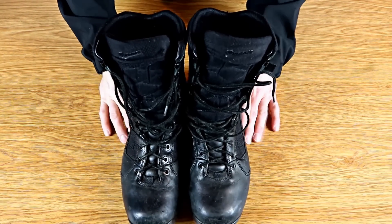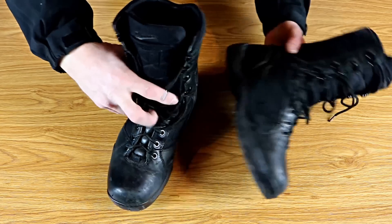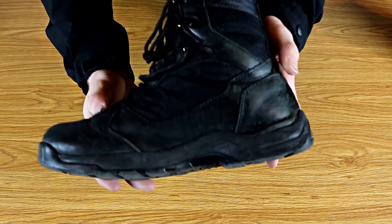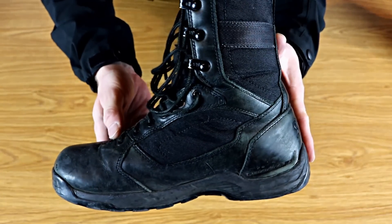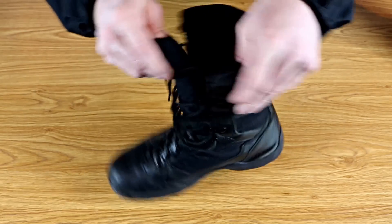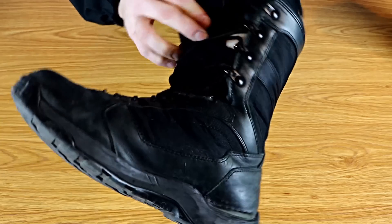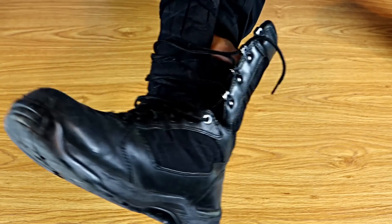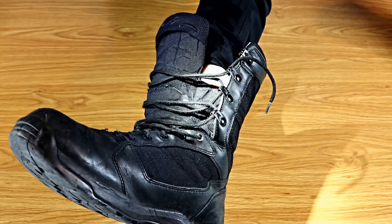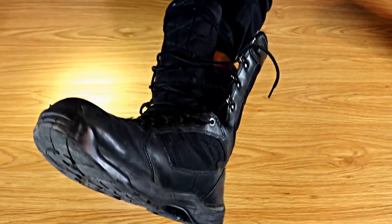Quite frankly, I've been so happy with them I bought a new pair just like them. The reason I've been so happy with them is because the area I work in very frequently floods, and these have a Gore-Tex boot liner. Up the first six inches of the boot you can see here, there's a little gusset there. So the Gore-Tex liner doesn't end where the tongue starts, like it does in a lot of cheaper boots.